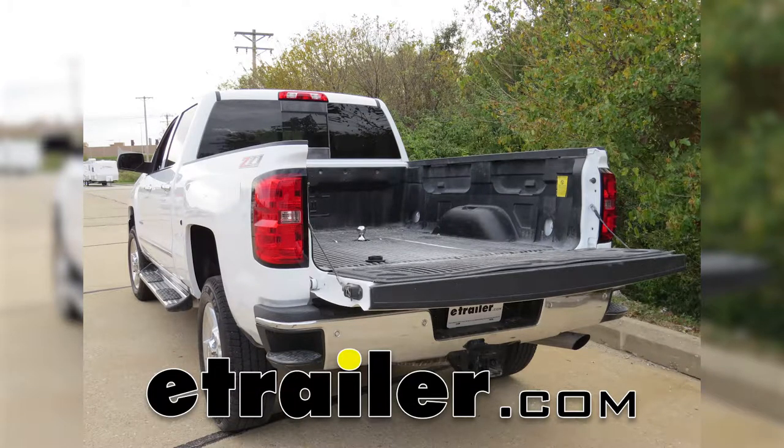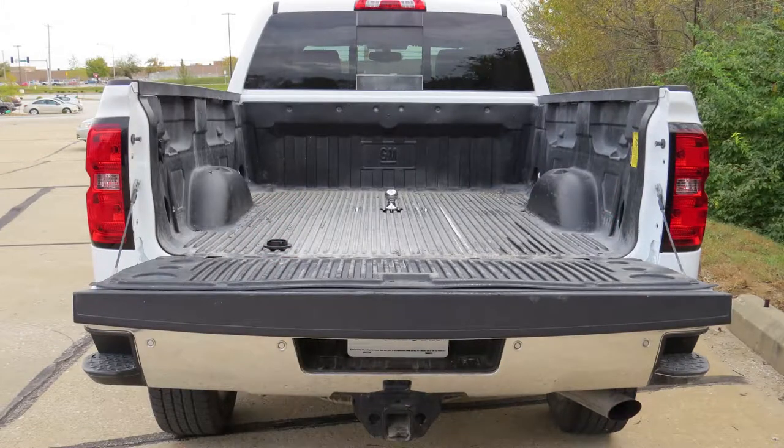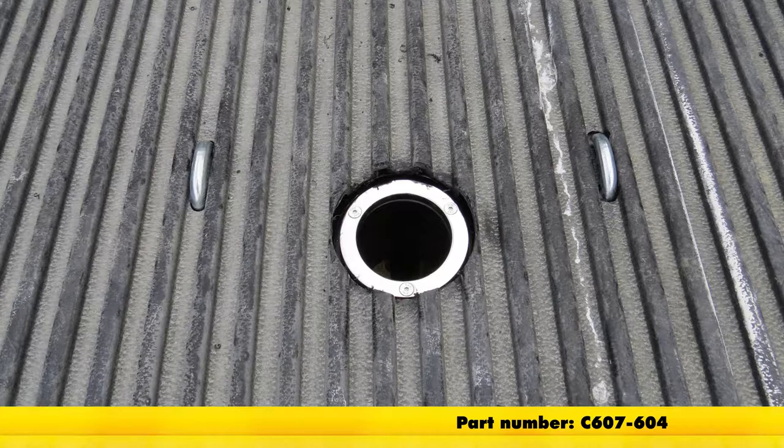Today on our 2016 Chevrolet Silverado 2500 HD, we're going to be taking a look at and installing the Curt Double Lock Flip and Store Underbed Gooseneck Hitch with Installation Kit, part number C607-604.